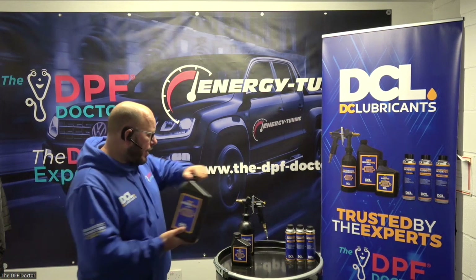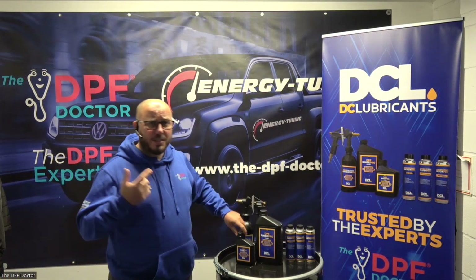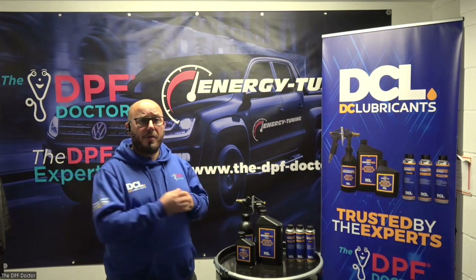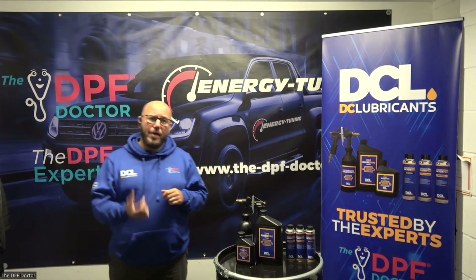Some key pointers on this product: it is fast and effective. It's safe. For any experienced DPF specialists out there, it works at nice, low temperatures — one of the things I really love about this product. Very powerful, very safe.